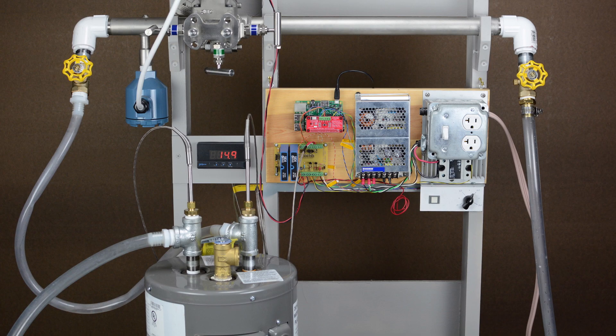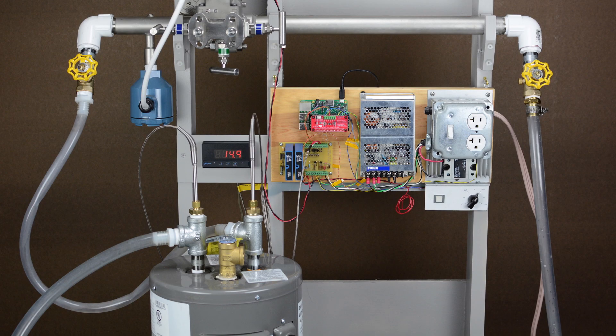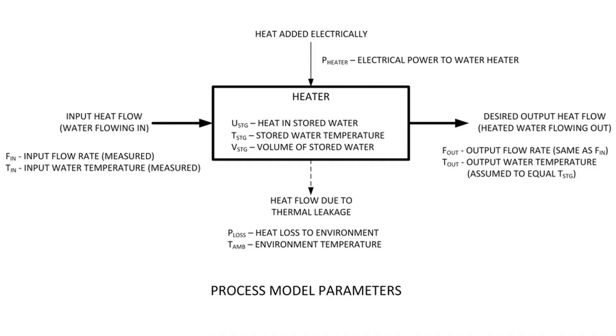We designed a demonstration project using common industrial hardware. It's a model-based control application where two independent measured variable inputs are evaluated by a controller which then commands an output. The physical process is a small water heater with an electric heating element. The monitored inputs are both the incoming water temperature and flow, while the commanded output turns the heating element on and off.